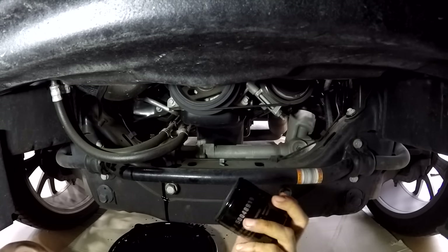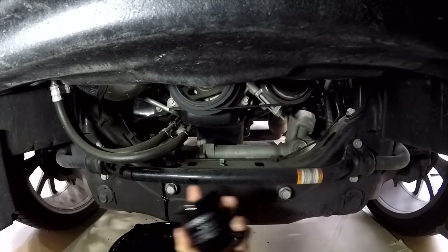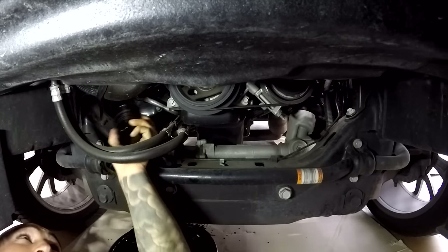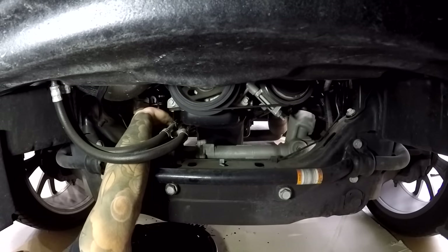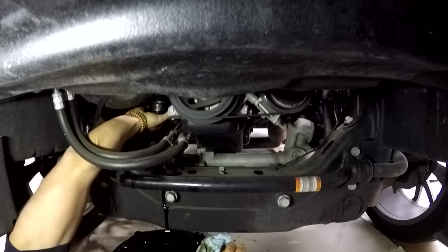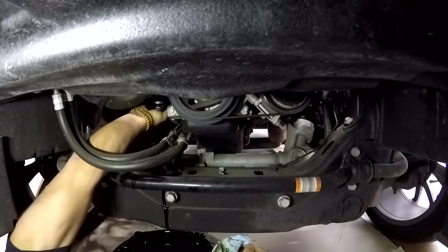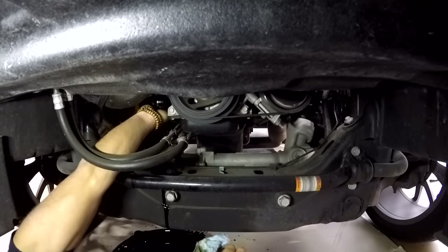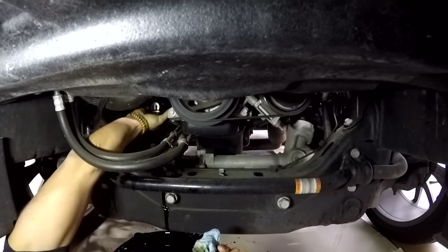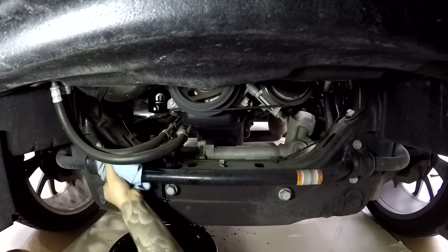We've got our new filter. Some people like to put oil on the gasket face, but I just leave the old face wet with oil — that's enough to lubricate the new gasket. Go ahead and put it in and just snug it down. Hand tight is all you need. Some people get a wrench and go ballistic on it, but that's completely unnecessary. It's not going to come loose or vibrate loose as long as you go hand tight within reason.